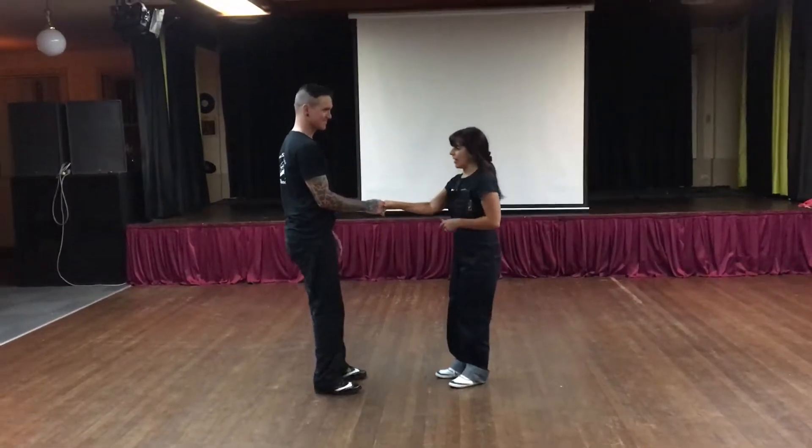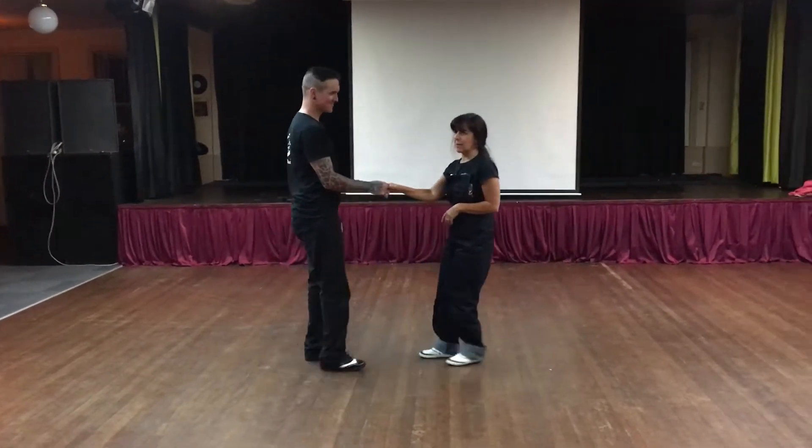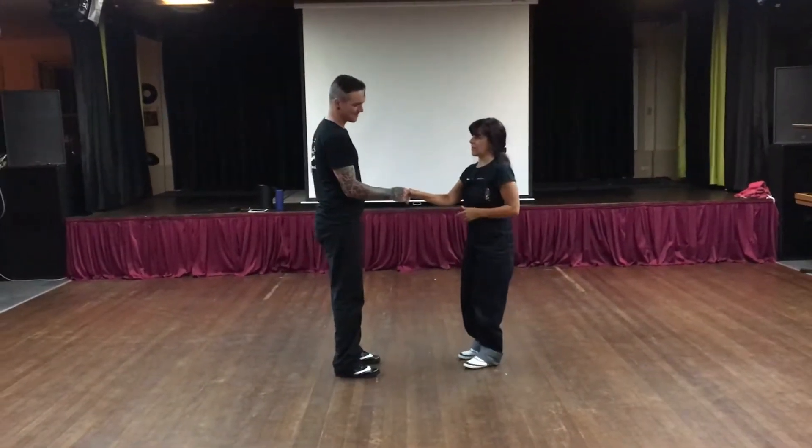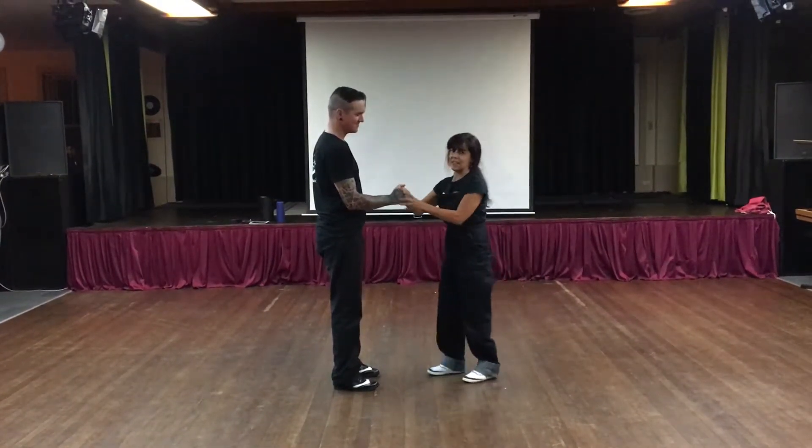Just keeping that resistance, keeping that right angle, and we just got you to walk — nothing fancy, no basics — but keeping that resistance the whole time, right? You're meeting in the middle, and no thumbs, no fingers, no clenching.